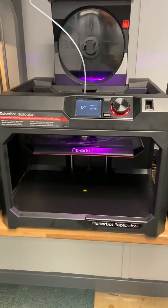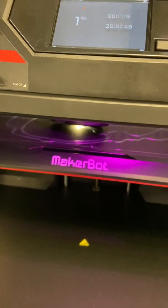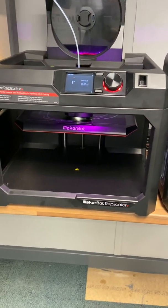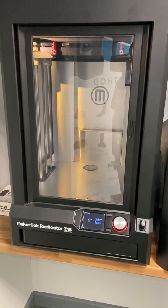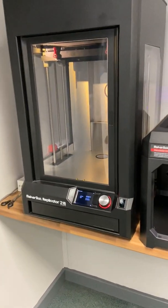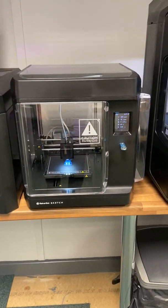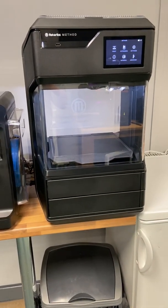After this printer we've got the Replicator Plus — I'm currently printing some face visors on it. And then after the Replicator Plus we go to the Z18, which has the biggest build size at 30 by 30 by 45 centimetres. So you've got a selection between the Z18, Replicator Plus, Sketch Duo — which is two printers but we also sell it as a single — the Method and the Method X.